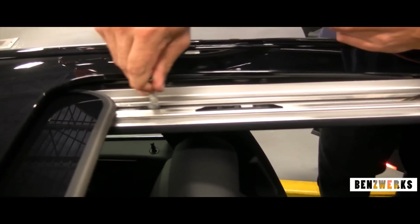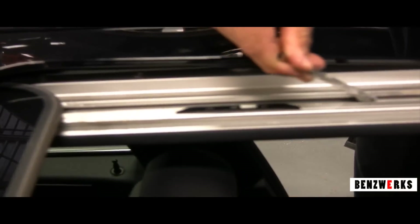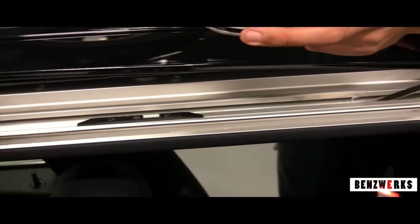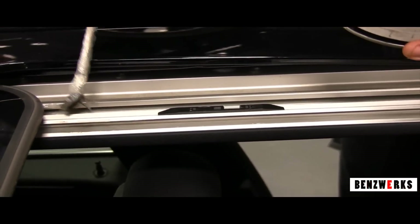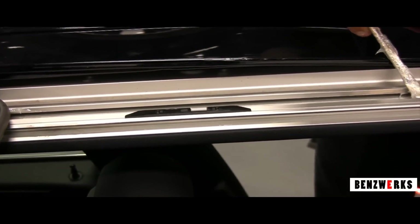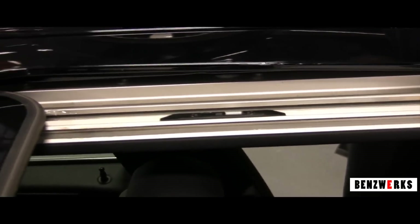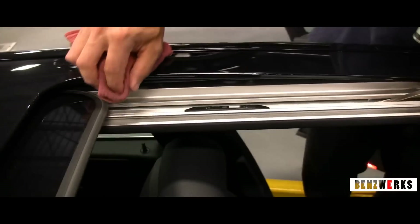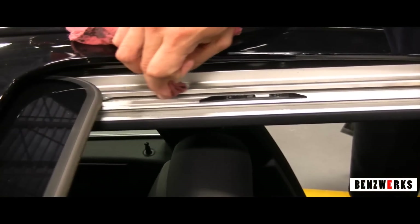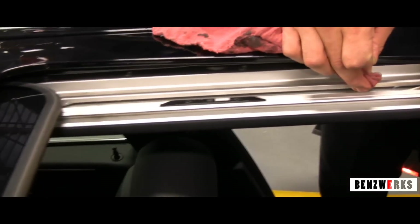Then I lubricate the track for the sliding glass — the outside part and then the inside part. If you have any excess, you're going to want to clean it off. Just slightly lubricate both tracks.